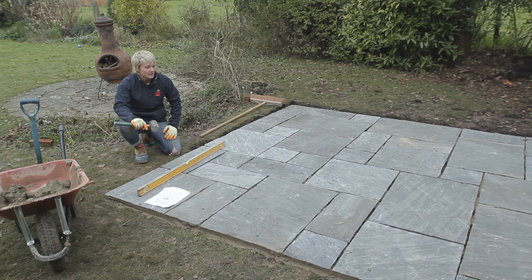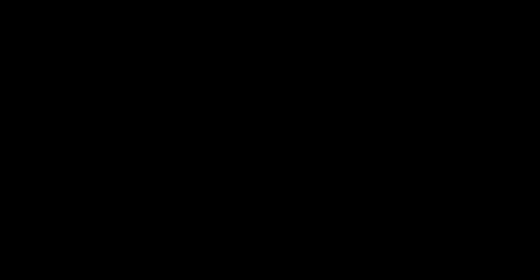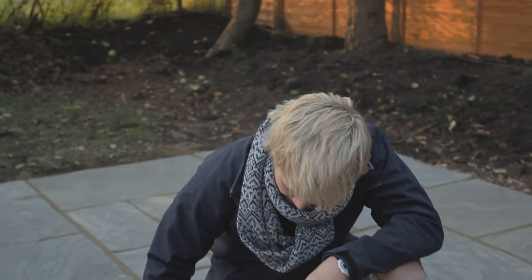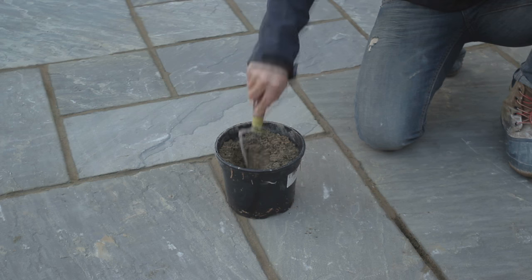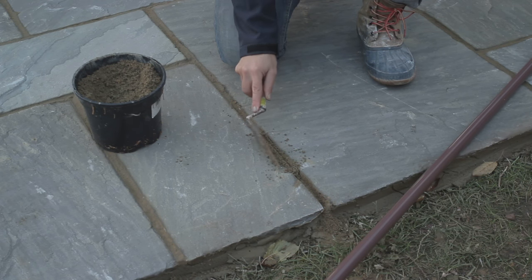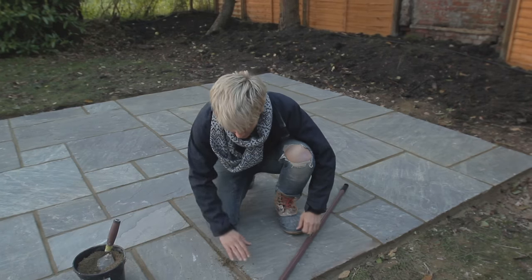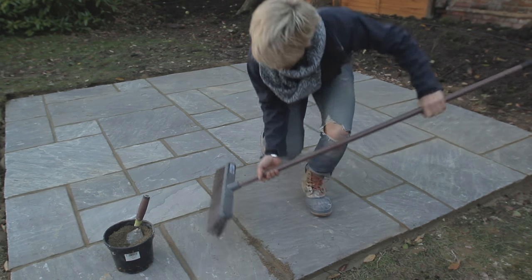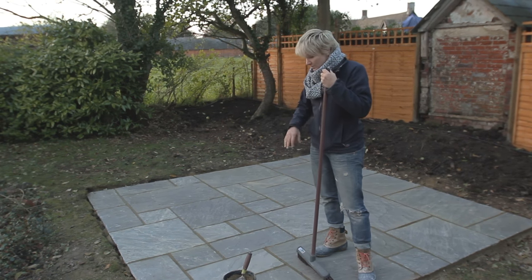We're now at the final stages of our patio. It's been a long day's work but look at what we've achieved — definitely been worth it. I've left the floor for about 24 hours and returned to point it up. It's only taken about an hour. My mortar mix here is about four parts sand to one part cement — make it quite dry but still wet enough to bond. Push it into the joints, keep it neat, and make sure you get a good bed in there as it gives the slabs a lot of support. Compress it down, then brush it away with a stiff brush. Leave it for another 24 hours to let the mortar set before walking on it.